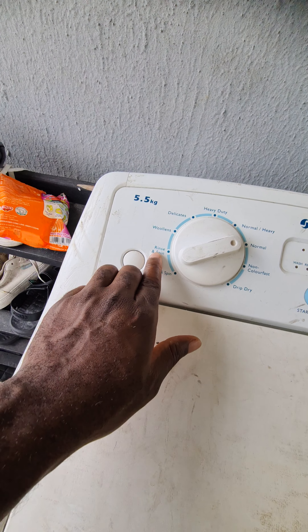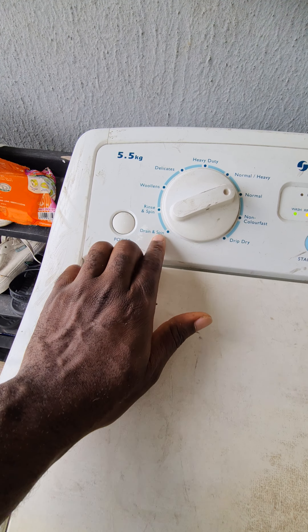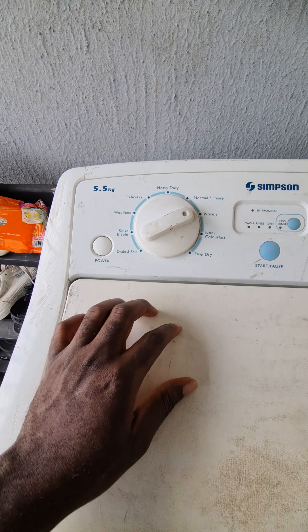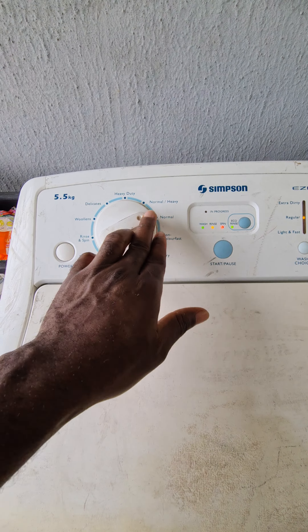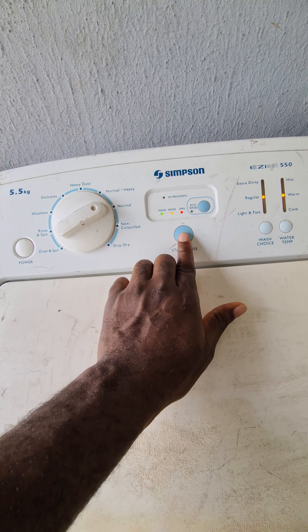You can also drain the water, rinse and spin, or drip and dry. The drip and dry function is useful after draining when you want to spin without fully drying. It's straightforward — but for any function you want to switch to, make sure you pause first, then switch, then start again.